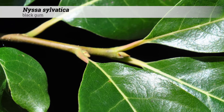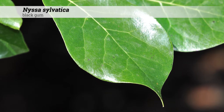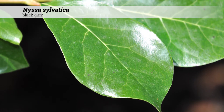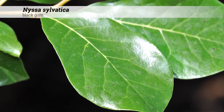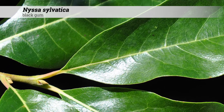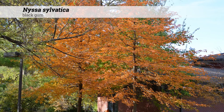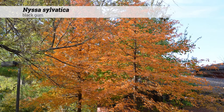The foliage is deciduous and the arrangement is alternate. Leaf shape is obovate, three to six inches long, one and a half to three inches wide. The margin is either entire or remotely toothed. Leaves occur on a one-half to one inch long petiole, and the petiole may be somewhat red in color. Fall color can vary between yellow, orange, purple, and bright red.